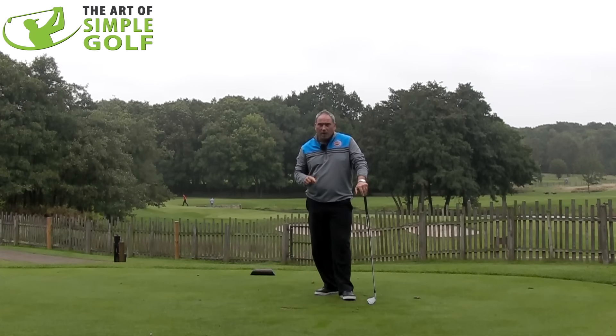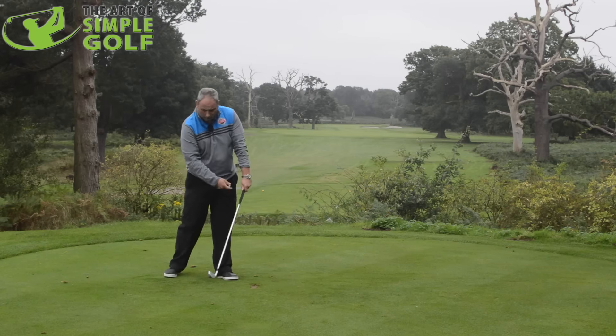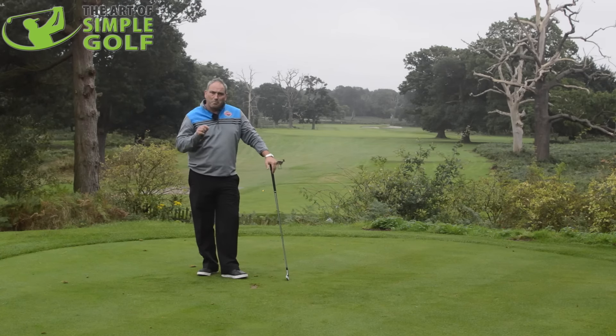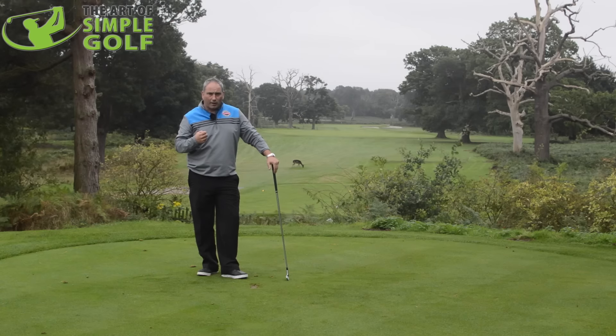If the t-peg didn't disappear, I know I haven't extended the golf club through the hitting zone enough, haven't got the sweet spot traveling down enough, with my body not extending enough. So if you can't get the t-peg to disappear, you're not committing and hitting down enough on the golf ball with the sweet spot — and that tells you that you're not moving your weight correctly.